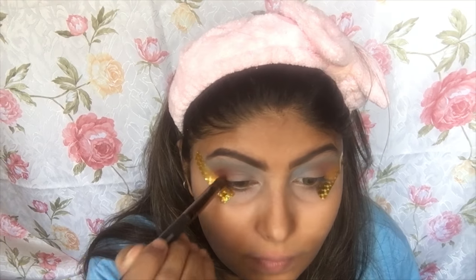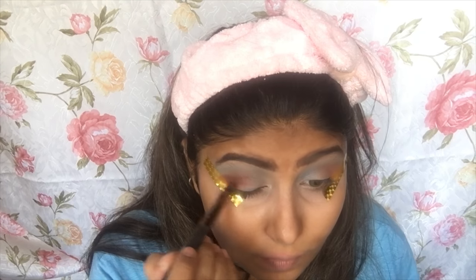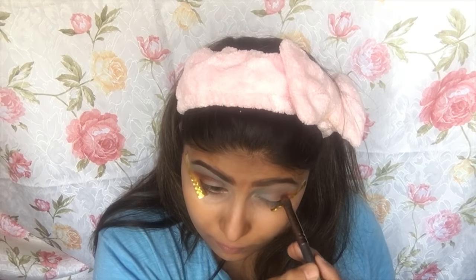I'm taking Oud and placing it on the outer corners of the eye to create a depth effect, which I love. I'm going to blend Oud really, really nicely so it creates a beautiful gradient effect with the blue, the orange, and the dark brown.